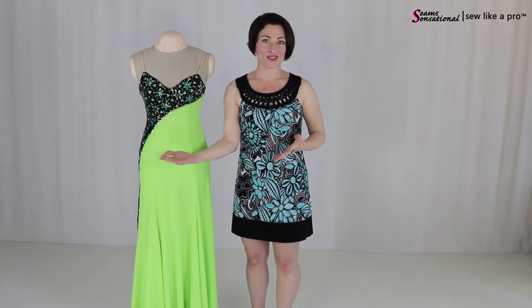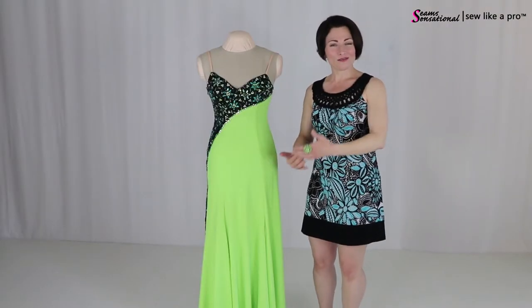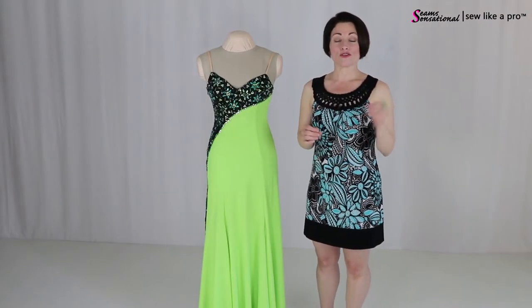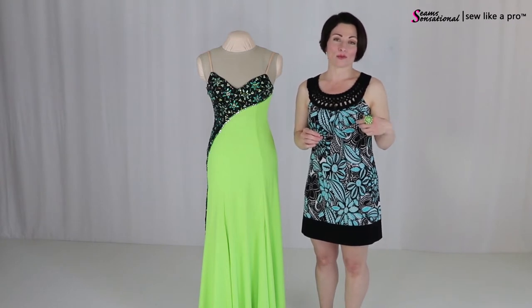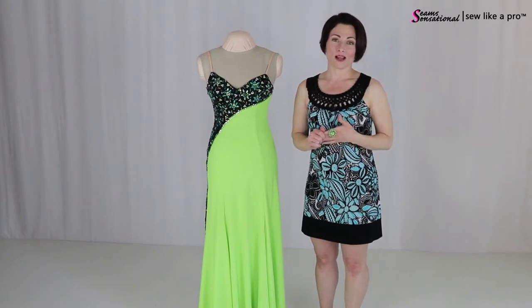And that's the cool thing about it. As I'm giving you all of this information, it's so that you can take out little nuggets and incorporate it in things that you like and on styles that look good on your body shape and size.